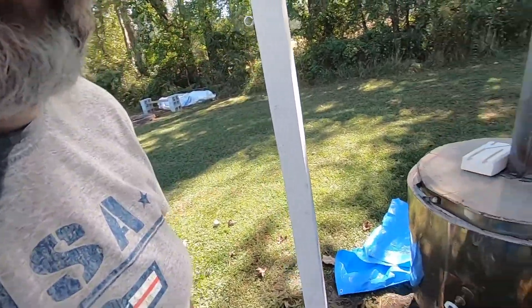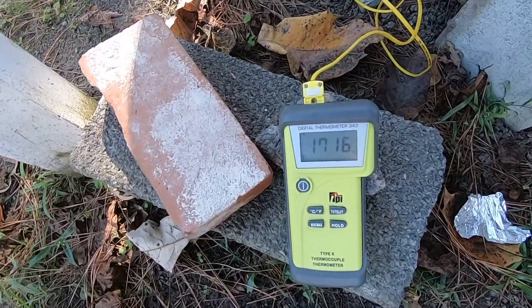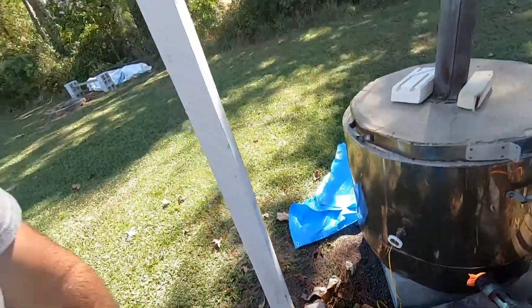Hey everyone, I'm back. It's about 1:15 in the afternoon — I started the kiln around 8:30 to 9:00. I've been doing it slow today, but right now we're at 1717 degrees and things are heating up.